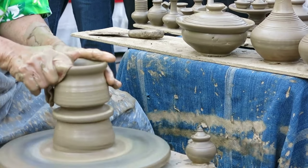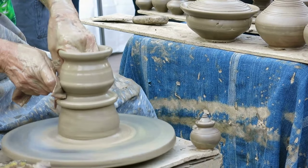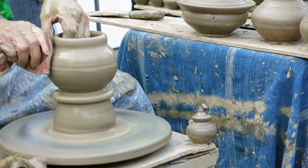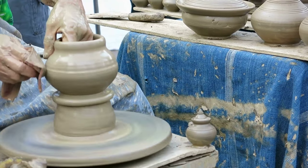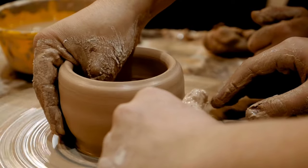Cooling and finishing: Once the firing process is complete, the clay pot is allowed to cool slowly in the kiln before being removed. After cooling, the pot may be further finished by sanding, polishing, or applying additional decorative elements.